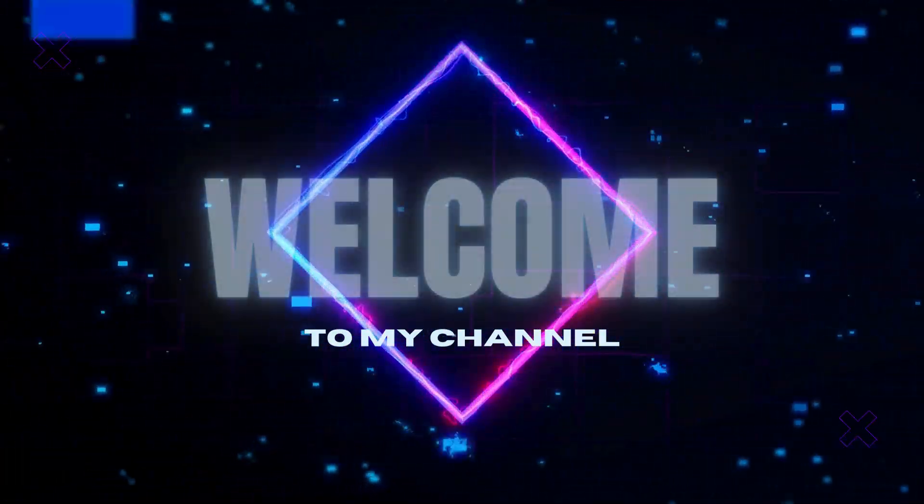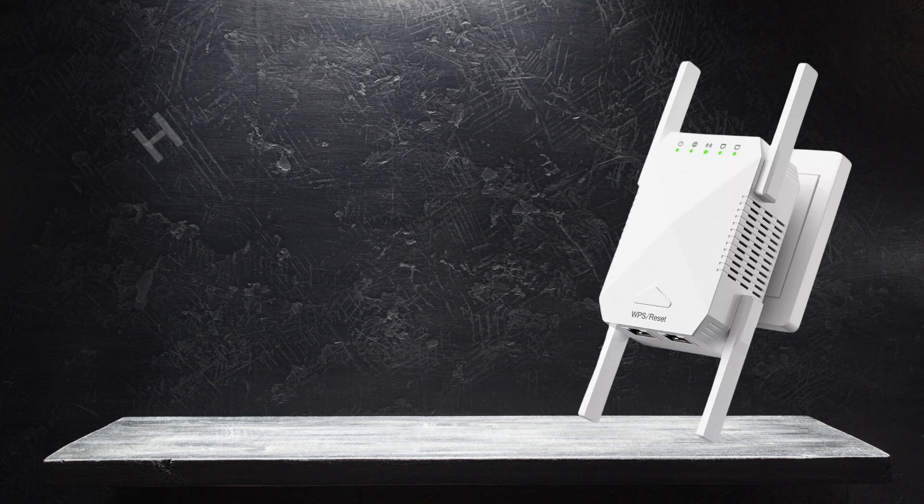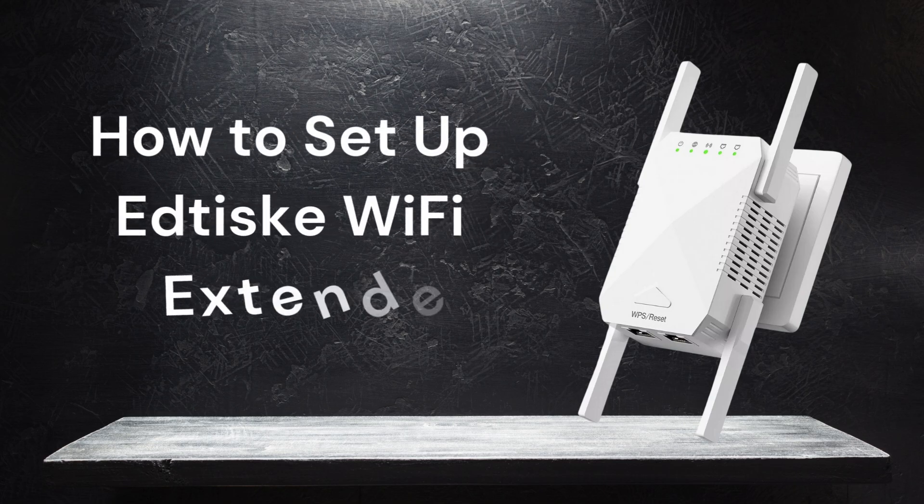Welcome to my channel. How to set up Edtisk Wi-Fi Extender.